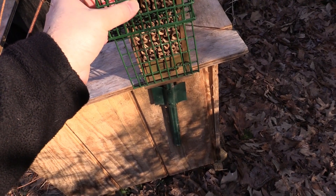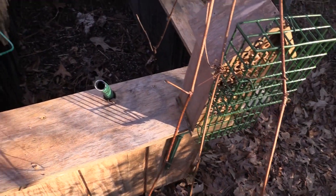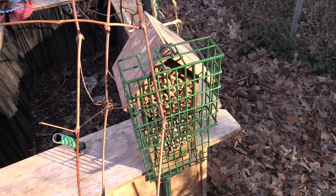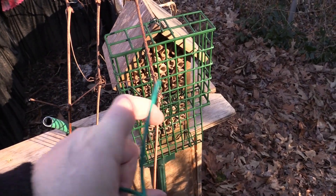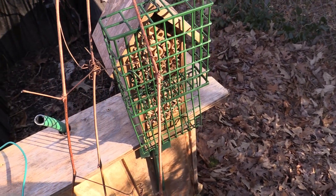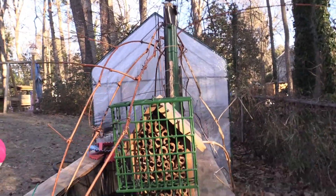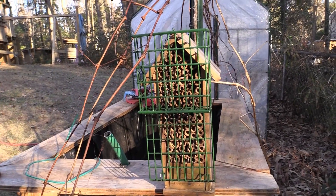I thought you were supposed to put nuts in there? Well, that's what we had in there — pemmican — just something to feed birds. Look at this — that's the weather thing for temperature and stuff like that. But aren't birds' beaks big enough to fit through these holes? Nope — they can fit into the holes but they can't get far enough back to get inside where the bees are.